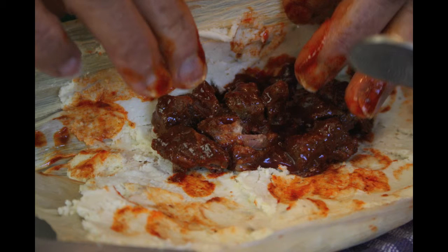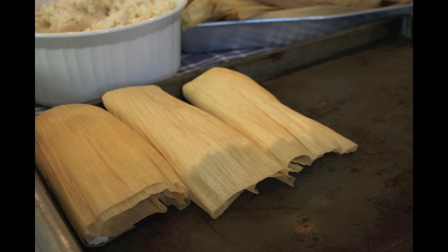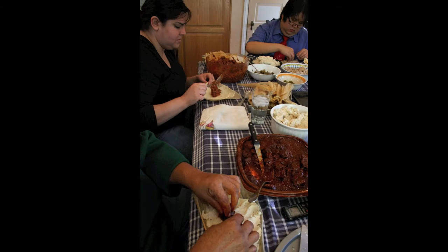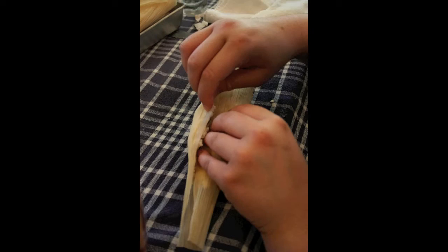How do you cook them? In the pot right here. You line them up all the way to the top. You put some water in there. Then you put a cloth — one of these — you put it on top. Put the lid on. You boil it for 15 minutes, and then you lower it. And you cook it for an hour and a half.